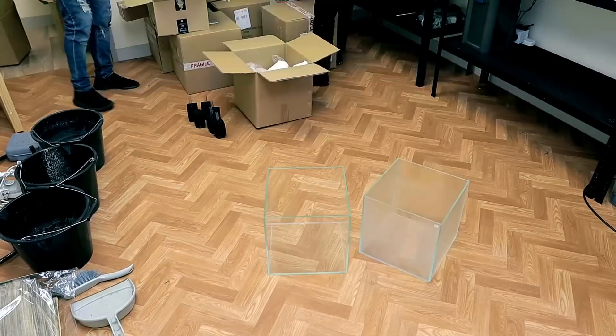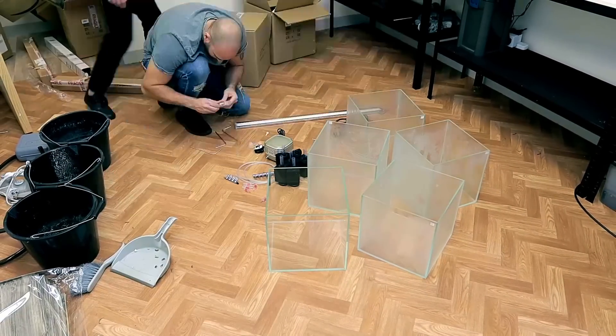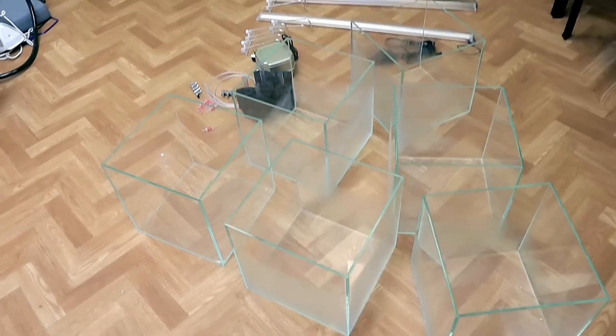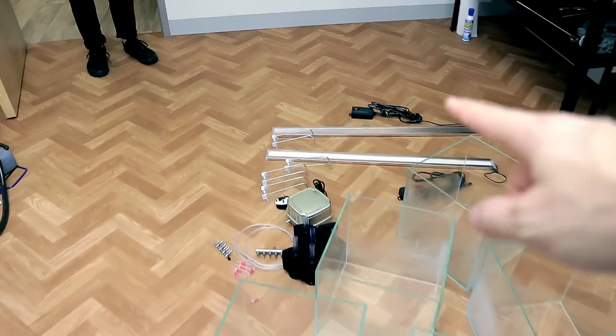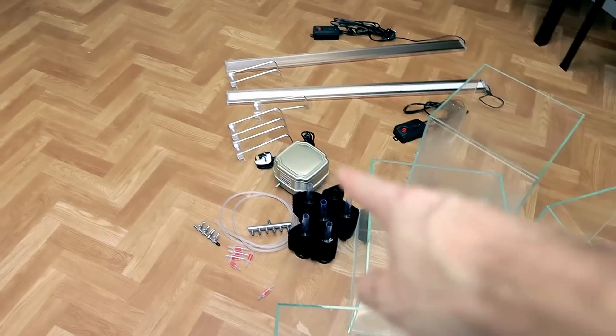This is Stefan, by the way — you guys have seen him before in one of my videos when he was moving the tank across when I got the new studio. All this stuff down here is the new tanks I told you about that were coming for the shrimp setup. We've got loads of unboxing to do. We've got six opti white 30 centimeter cubes, two lighting units, an air pump, six filters, and tubing.